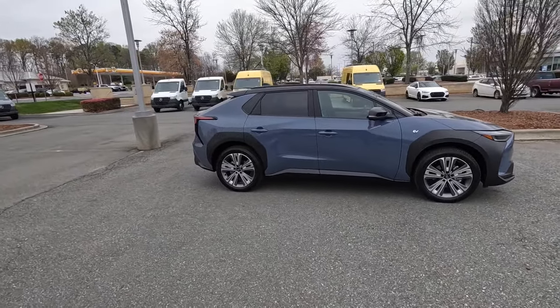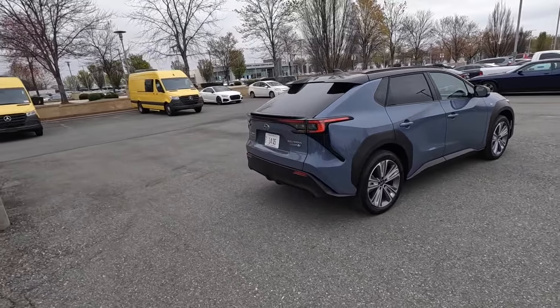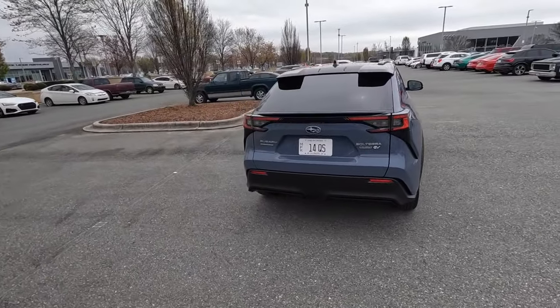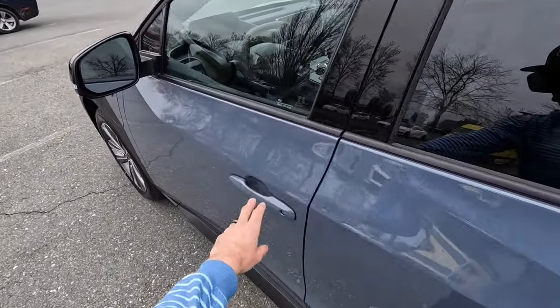Hey everyone, welcome to the channel. Today we get to take a look at the 2024 Subaru Solterra. This is the Touring trim, finished in gray, and its MSRP is just over fifty-three thousand dollars.